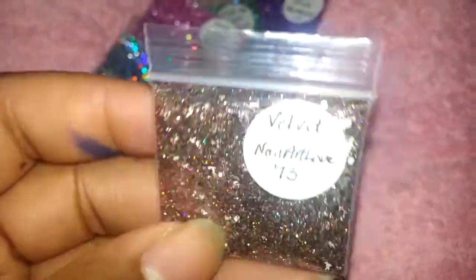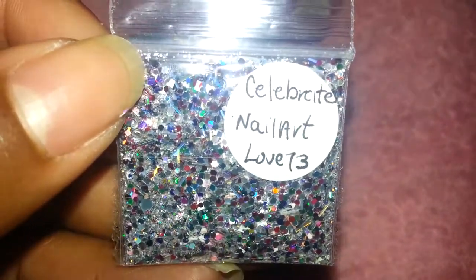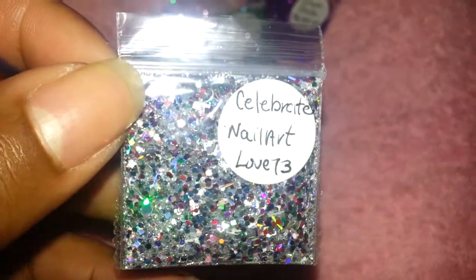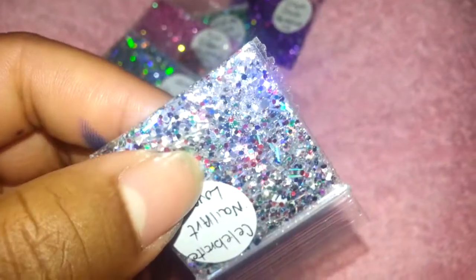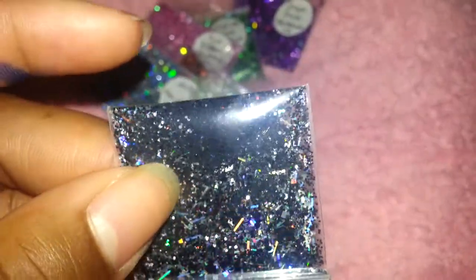The three half-teaspoon mixes are: Velvet, made with the Recollections velvet glitter and it's holographic; Celebrate, which is holographic silver with some red and blues using multicolor hexies; and Fame, which is a black and holographic silver mix.